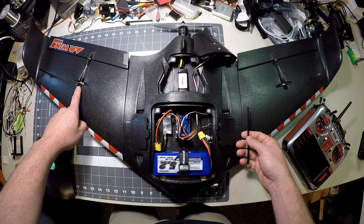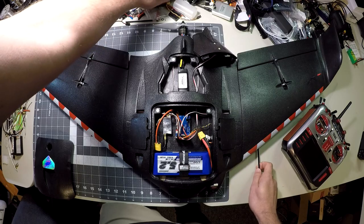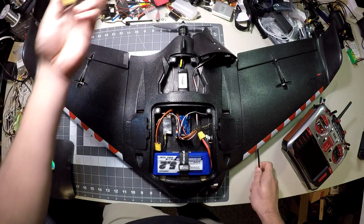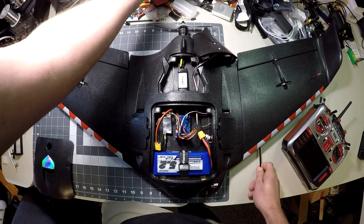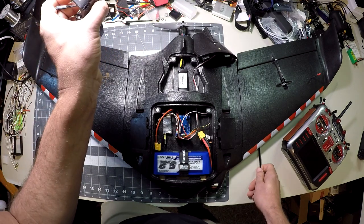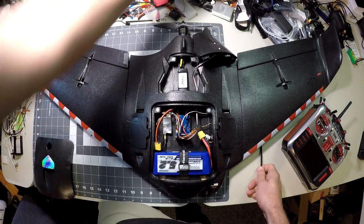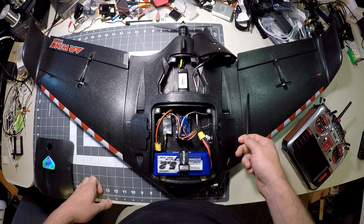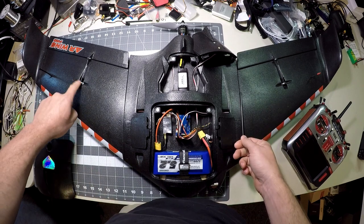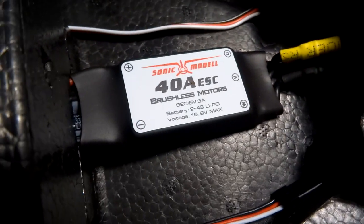Previously I've been a big fan of the Emax ES08 MA2 analog servos. I actually have the digital version, the ES08 MD, sitting right over here. I like the Sonic Model servos better though.